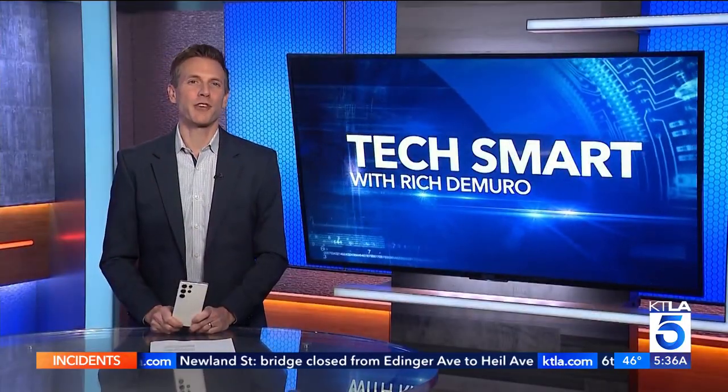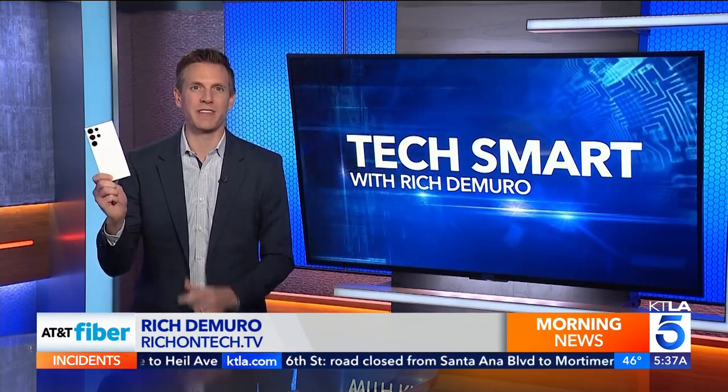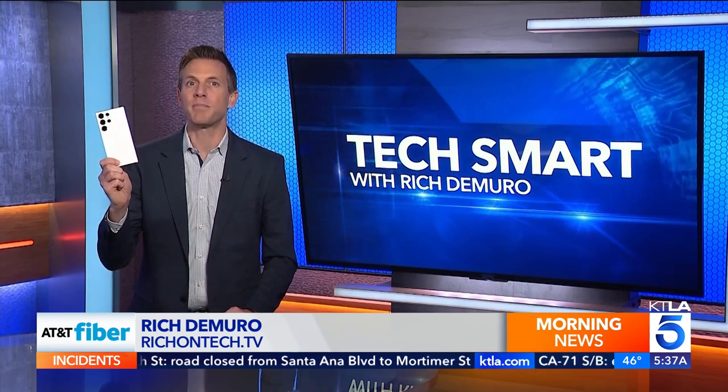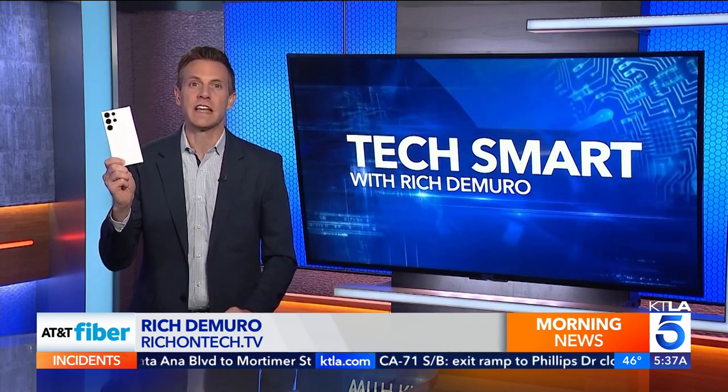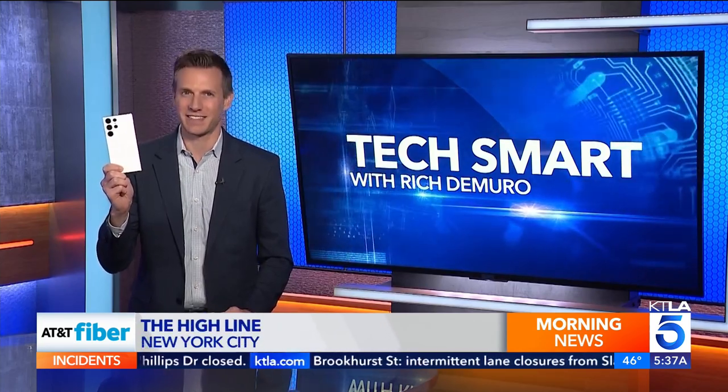Samsung's new smartphones go on sale today. Rich DiMuro has a preview and a review — a review of the preview in today's TechSmart. There are three versions of Samsung's new smartphone, but it's really the top of the line model, the S23 Ultra, that pushes the envelope with new features, including a 200 megapixel camera. Here's how it did in my tests.